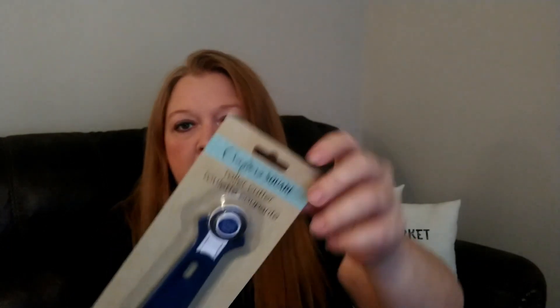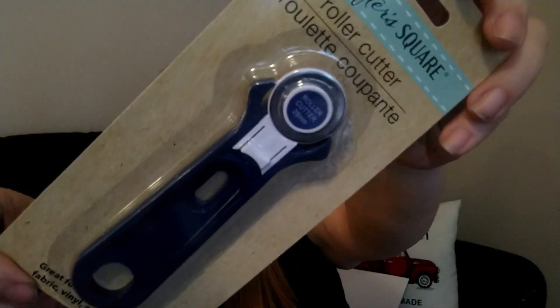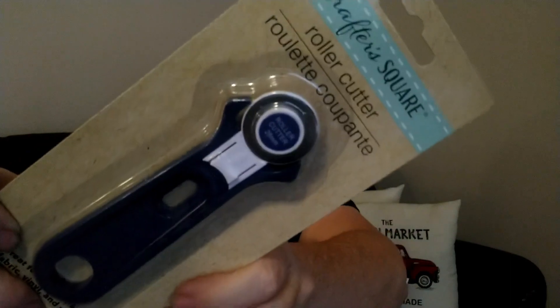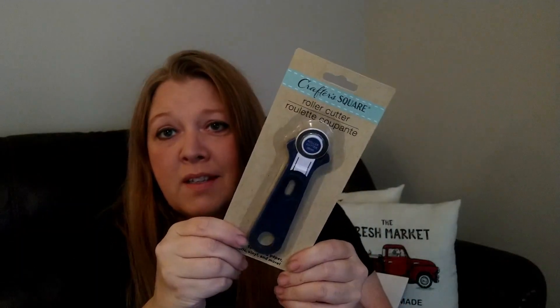The last thing I found — and I've never seen this at Dollar Tree either — is this Crafter Square roller cutter. I'm not sure how well it's going to cut, but for a dollar, if it works great then it's a great deal. It says it's great for cutting paper, fabric, vinyl, and more. We'll see if it works.